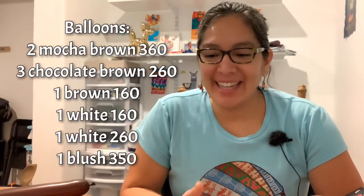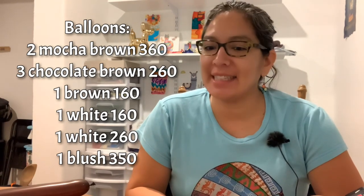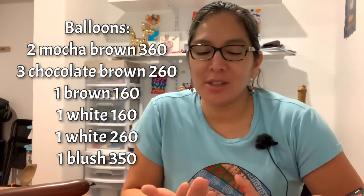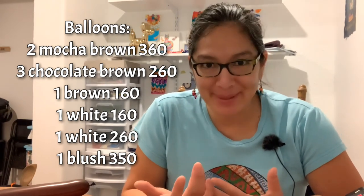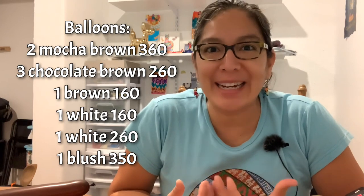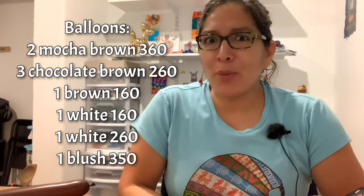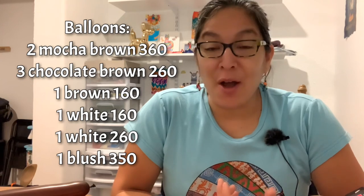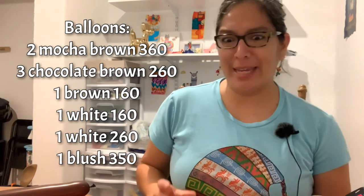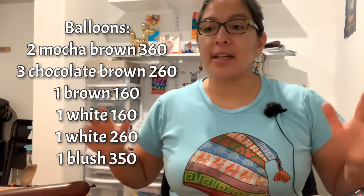Hey everybody! This is a design I showed you before but I think this is a better version — it had some upgrading. We're gonna do the buffalo or bison. I know lots of you don't need to learn this because in your town people will never ask for a bison or a buffalo, but I live in Wyoming and we have lots of those animals. I love them because they look so cute, especially made out of balloons.